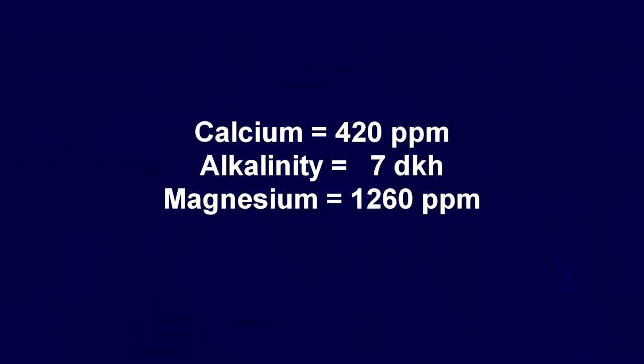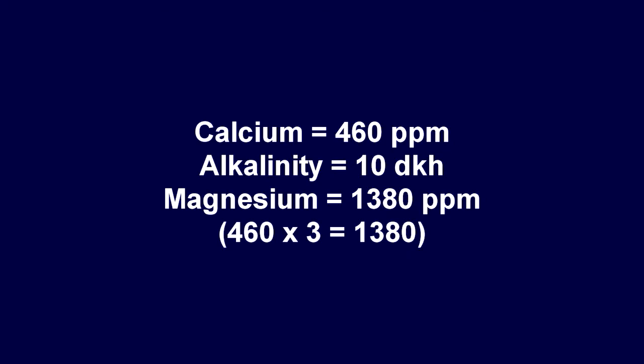This balance is basically just a ratio between the parameters. For 420 parts per million of calcium, you want about 7 dKH. If you go higher — 460 parts per million of calcium — go up to about 10 dKH. In turn, magnesium at 1280 ppm will be about three times the calcium amount. So if you have a higher calcium, you want to go higher on your magnesium to keep it at that three-times ratio.